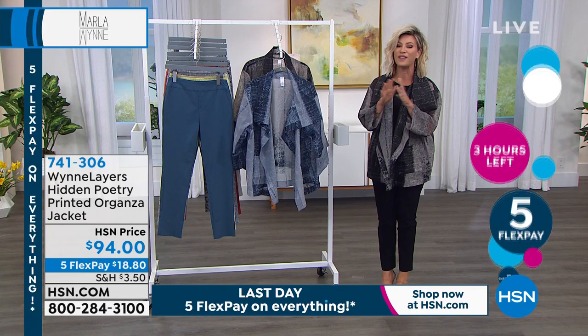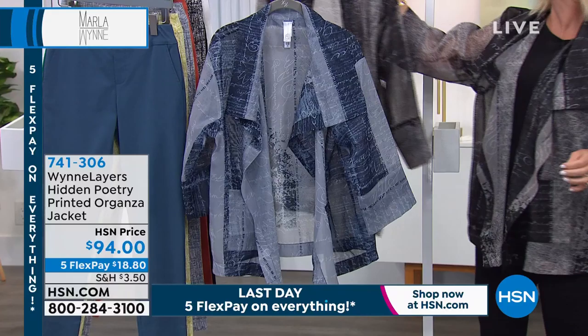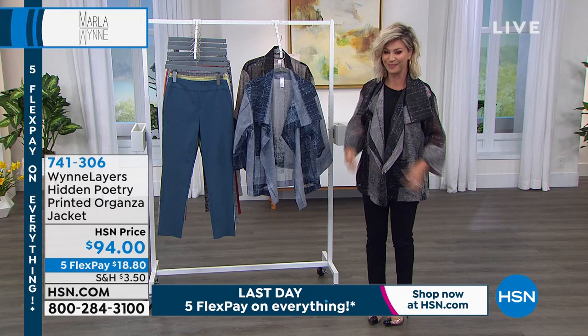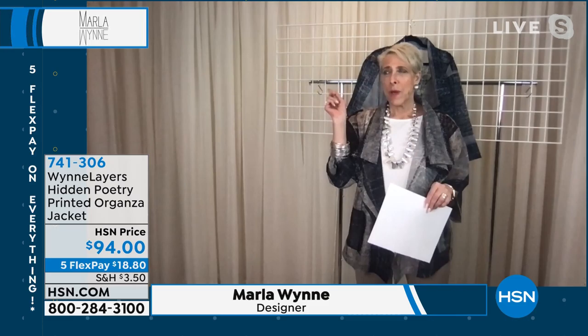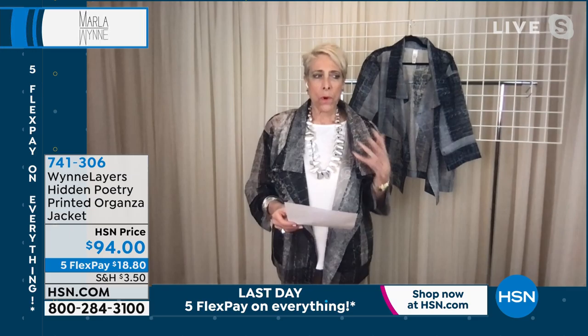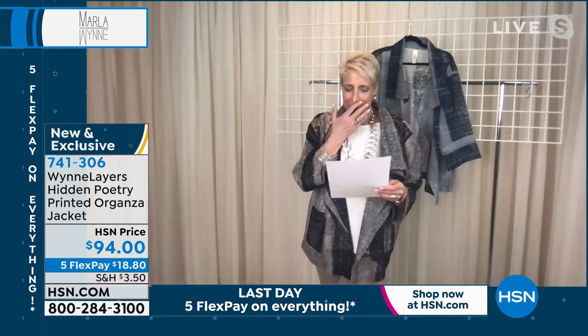Coming up is a very special jacket — we're offering this in only two shades: blue and black. It's organza, so it feels elegant, very rich, very sophisticated. It's $94 and limited edition. For customer appreciation month, I really wanted to do something to say thank you. On my social media — Instagram or Marla Ginsburg Collection on Facebook — I asked customers to share their words. For this jacket I wanted words that come from my customers, not from me.